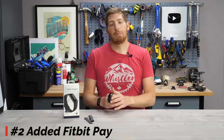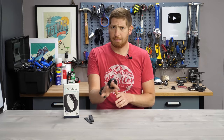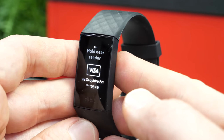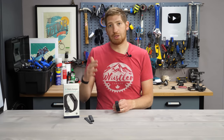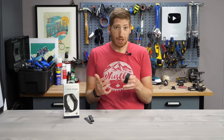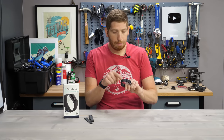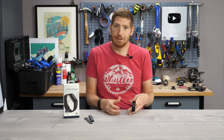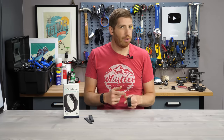Number two on the list is the addition of Fitbit Pay, meaning you can load a credit or debit card onto this watch — assuming your bank supports it. You hold down the button, go to a nearby merchant, and tap to pay. Fitbit has had contactless payments on their wearables for a while, but only on higher-end devices like the Versa and Ionic. This is the first time we've seen it at a $149 price point, and actually no other company has a $150 wearable band with both GPS and contactless payments.